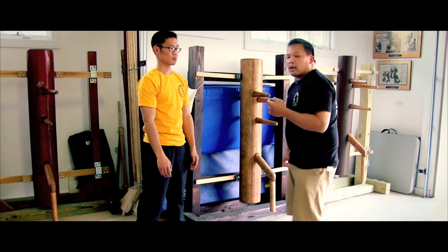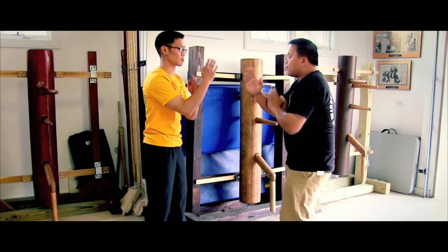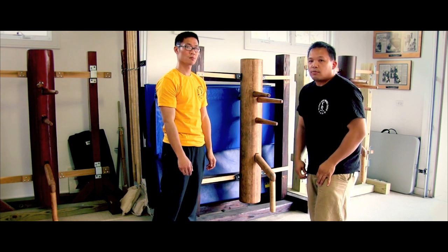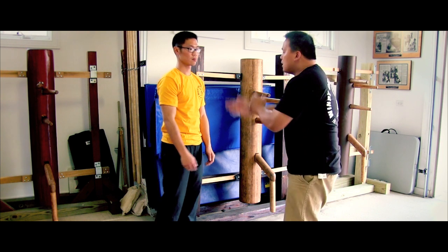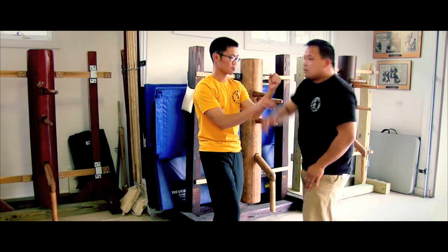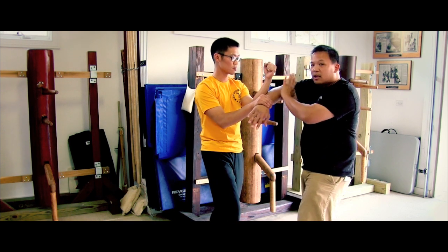The most common problem with bong saw, besides moving yourself off the center, is also the collapse of it. If the bong saw ends up going like this and he presses into me, and then I try to push out the bong saw — really difficult to do without using muscle, because you are going to use muscle there. Any time your structure collapses, it's like you're doing a push-up. The key is, when he comes in for the bong saw, nice and easy — let him come into my triangle, and then I shape the bong.